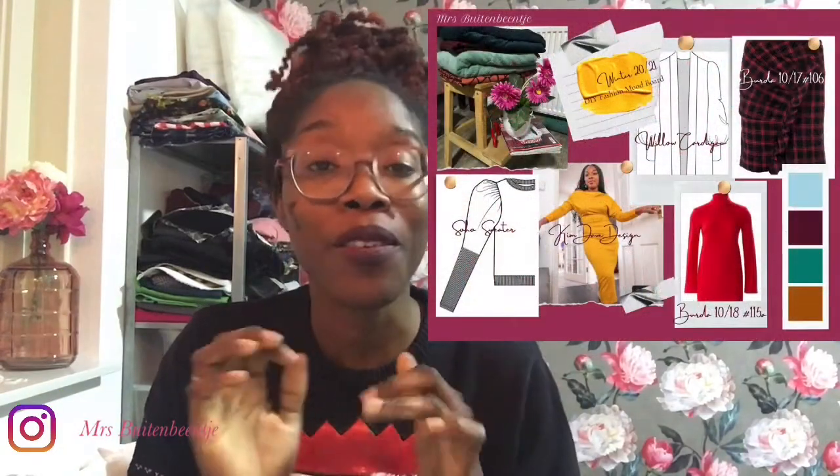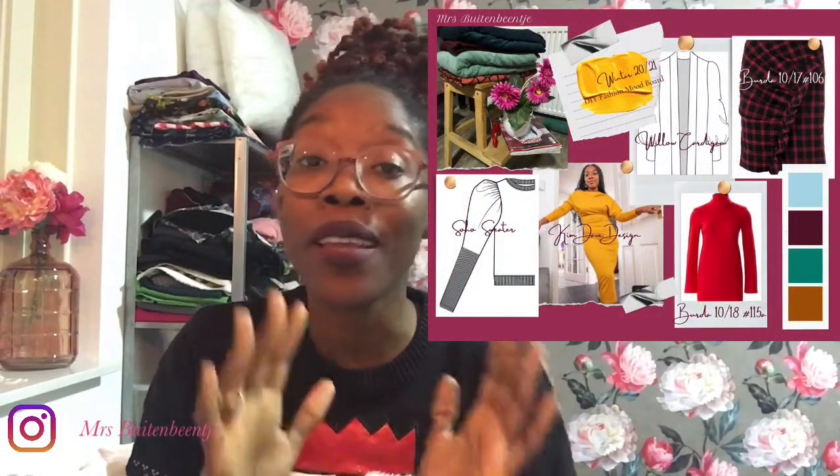Hi guys, welcome back to my channel. It's Mrs. Viterbencher. You guys are here for my DIY winter fashion mood board of 2021.